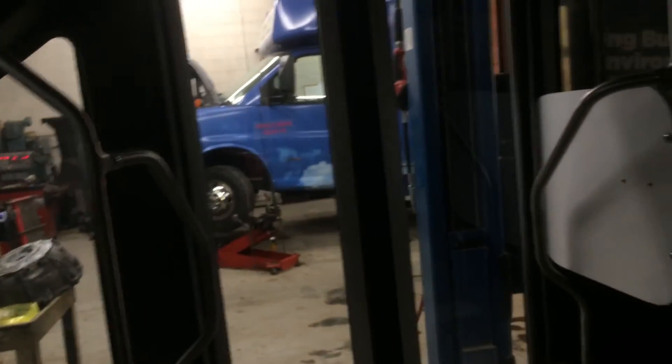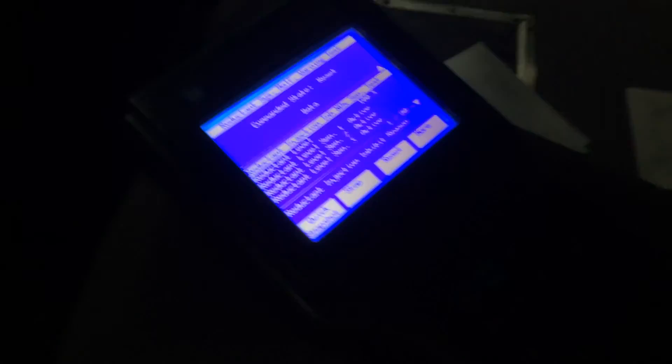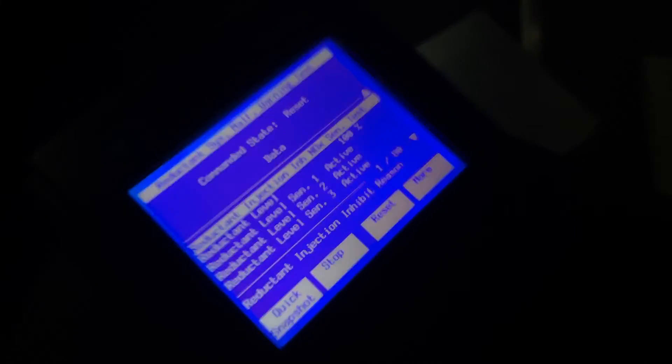The bus over there still has the transmission out of it, waiting to get that put back together. So that's what I'm doing right now — hoping and praying that this test goes through. Alright guys, see ya.